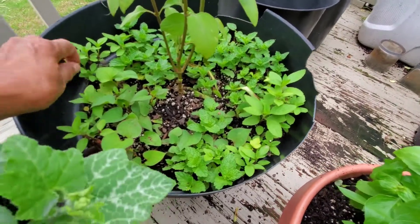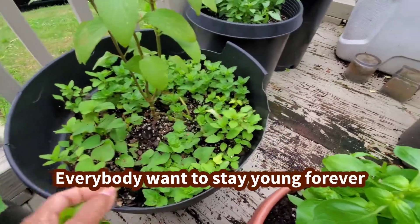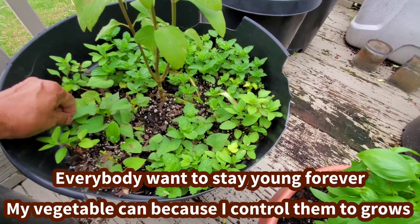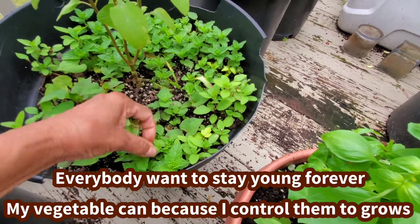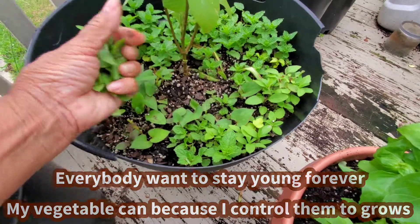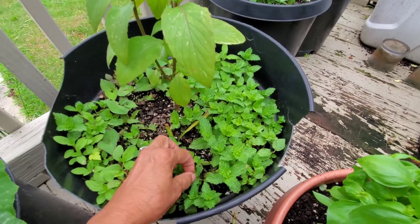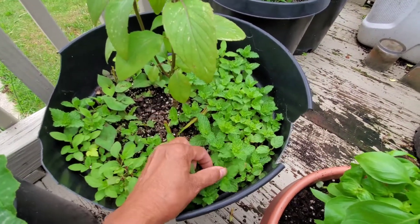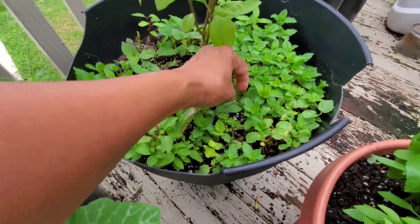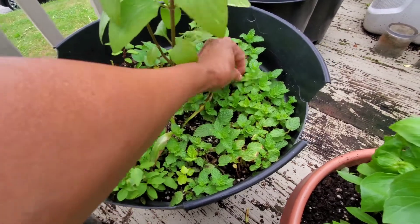Pick up some more because I'm going to eat noodle today. The more you pick, the more they grow. Stay young forever — that's what I say. Everybody wants to stay young forever. Vegetables can stay young forever because you control them. You have to pick and eat because if you don't eat, they grow old, they grow tall. When they grow so old they don't taste good. They smell very strong but you can make tea. But I eat the vegetables fresh, so I pick them. Every time they grow like this, I pick because I eat fresh. Beautiful. That's why I say benefits.